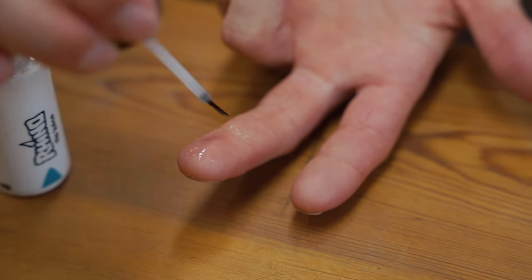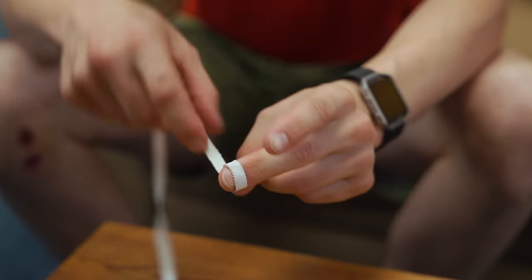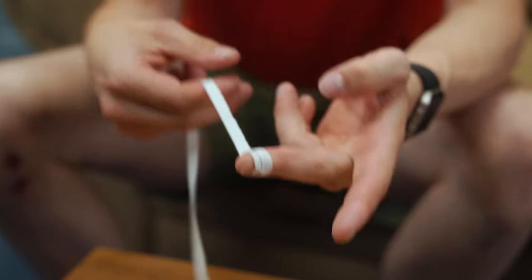We believe that skin condition is actually one of the most underrated performance factors in climbing. Would you think about going climbing and trying your hardest project or even a quality climbing session with a pair of climbing shoes that've got a little hole in the end of them, the rubber's just a bit too thin and the bottom of your shoe is slightly damp? You just wouldn't. You know that this is going to massively affect performance and it's exactly the same thing with your skin.